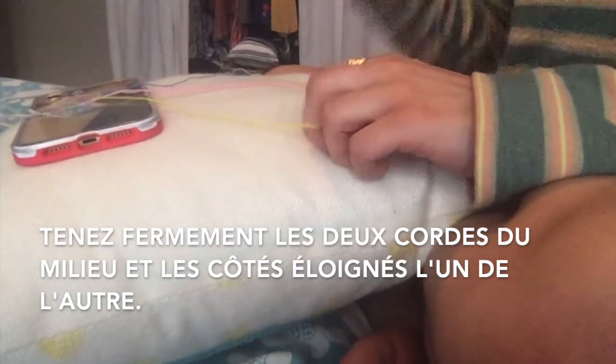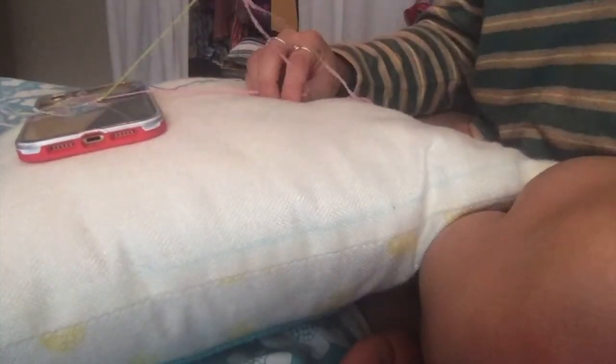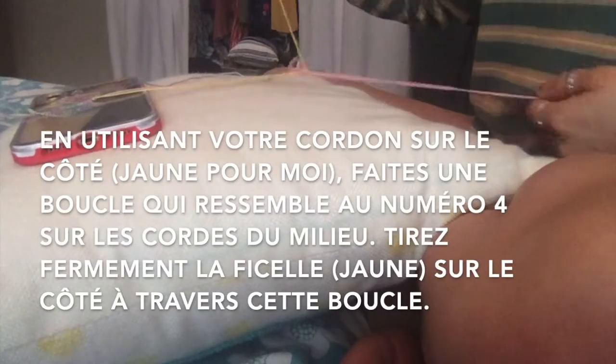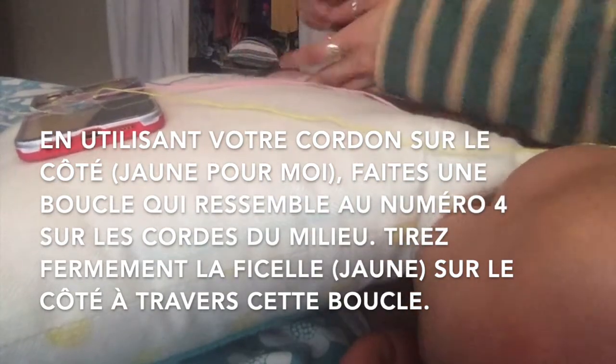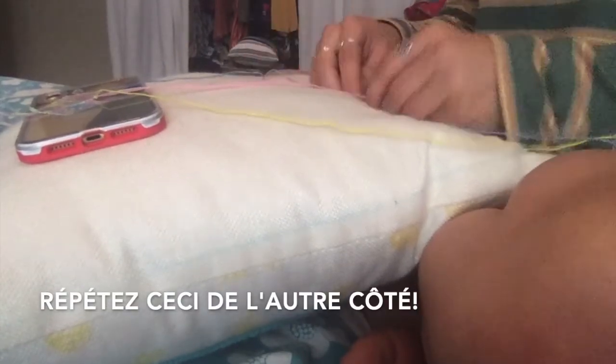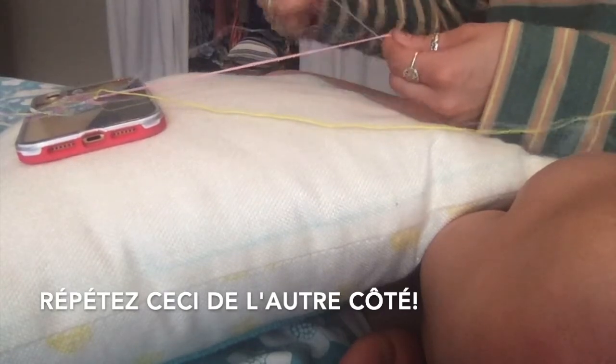I'm holding the two middle pink strings tightly, with the yellow and blue strings on either side. I'm taking the yellow string and making the shape of a four across the pink strings, then making a loop and pulling the string through and tightening it. The same thing happens with the blue string — a four is made over the pink two strands, pulled underneath and through the loop of those strings, then pulled tight. You're just going to keep repeating this step.